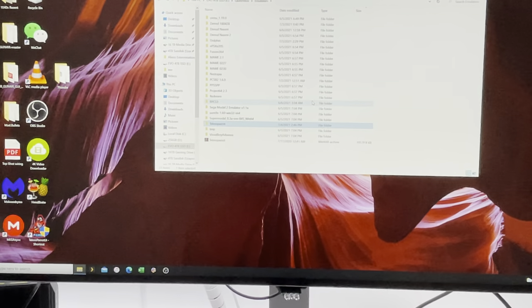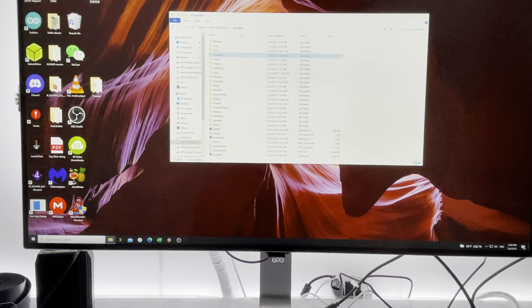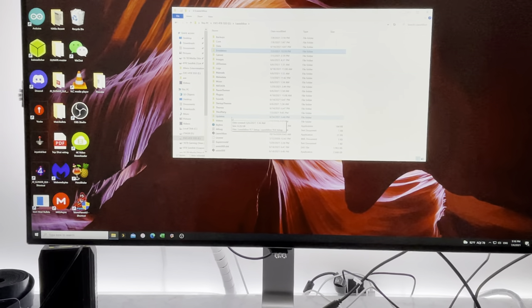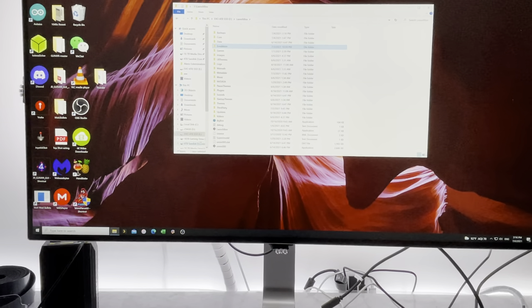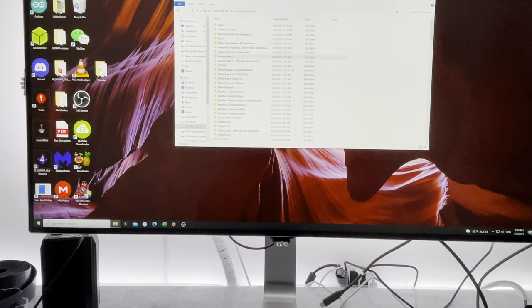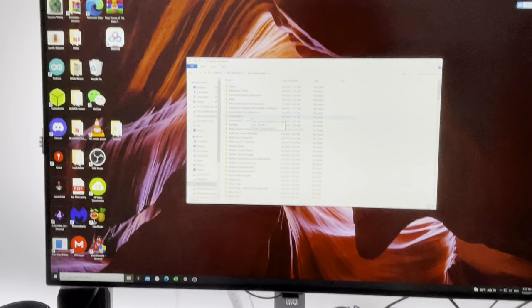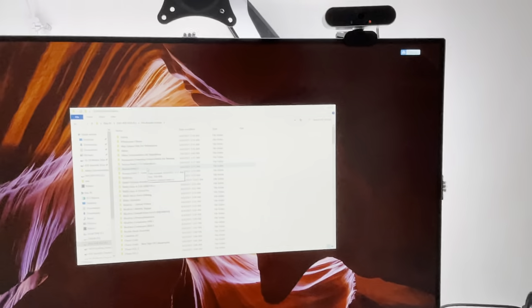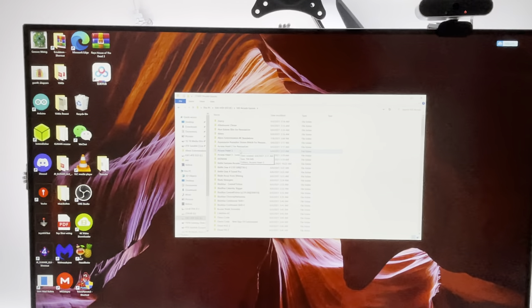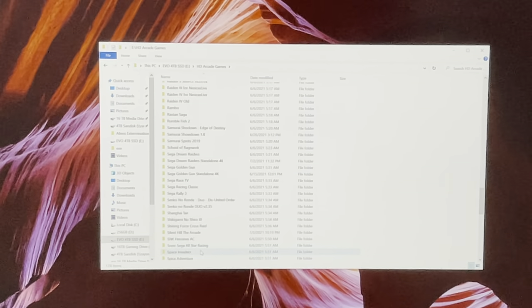In terms of Time Crisis 5, if you used my download of Time Crisis 5, I did an AutoHotkey script because Time Crisis 5 does not allow you to pick buttons unless you use JConfig, and JConfig is really not great. I'm going to show you my script quickly.